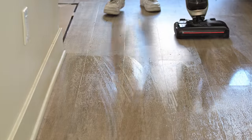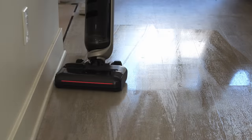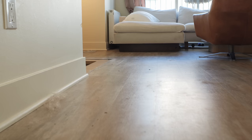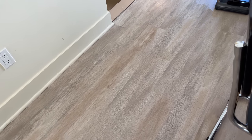It cleans with 230-degree steam at the same time, which is going to eliminate 99.9% of bacteria — steam can be a really effective natural cleaner. The vacuum is TUV certified and EPA certified. Here's a look at the before — just gross — and after, it looks way better.